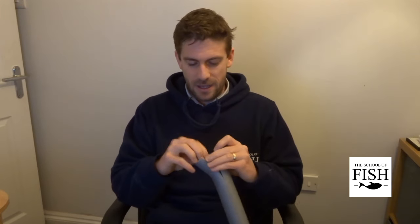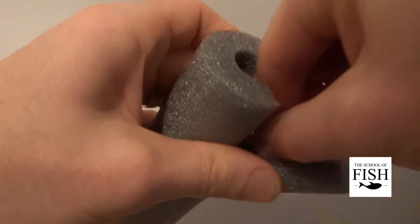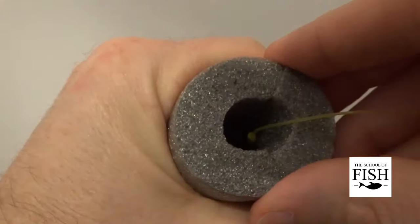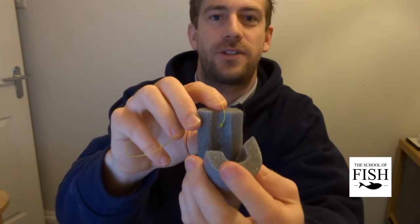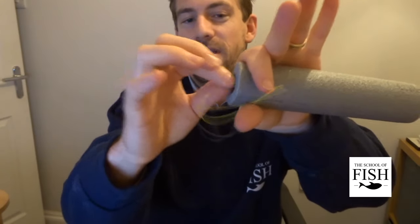Let's look at scenario number two. We're fishing away, the float goes under, you strike, you wind in your fish, everything's wonderful, you bring it in, you catch hold of the fish, you inspect where the hook is and you can't see it — it's beyond the fish's lips. This is where we're going to have to bring in a tool to remove the hook. We can mock up this scenario by opening our fish's mouth and hooking the hook into the foam, into the fish's mouth, an inch or two back into the foam. Now we close the fish's mouth and I can no longer reach that hook with my finger and thumb.